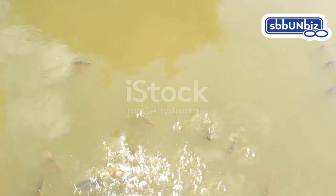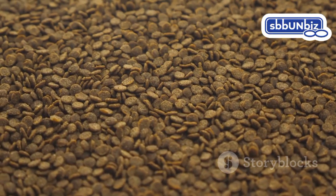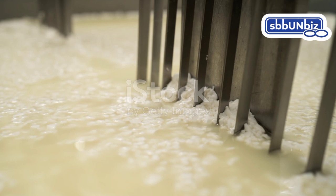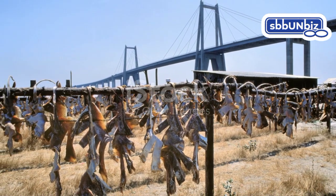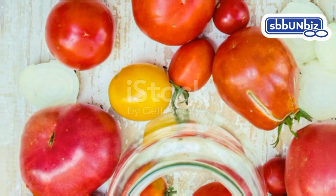Next, a commercially produced fish feed specifically designed for tilapia fry is procured and finely ground to facilitate hormone incorporation. The hormone-binder mixture is then added to the feed, ensuring a homogenous blend for consistent hormone delivery to each fish. The hormone-treated feed is then dried and stored in a cool, dark place to maintain its potency until it's time to feed the tilapia fry.